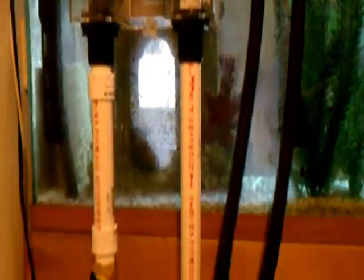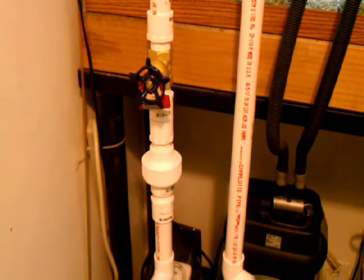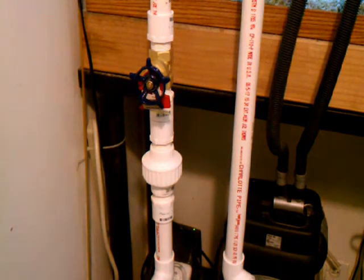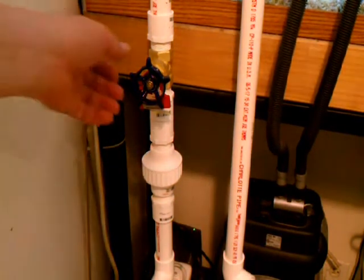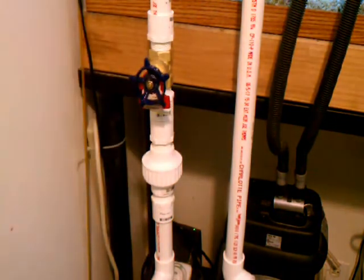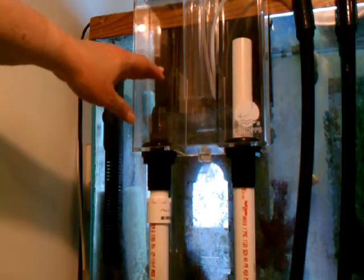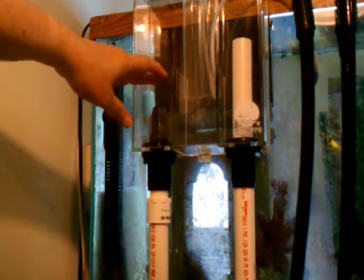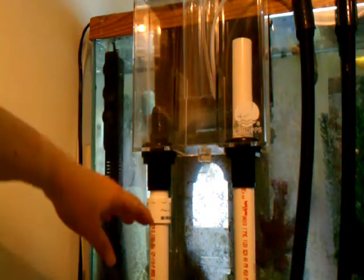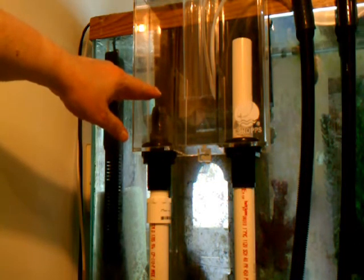Another key thing is I put in a gate valve. I looked at the ball valves at the hardware store and with one-inch PVC, the ball valves were incredibly hard to turn. The gate valve is very easy to turn and gives a much finer adjustment, so I decided to go with the gate valve. What you want to do is close off the drain enough so that the water level in the box comes up to about here and stays at that level. That way you get a full siphon with no water vortex mixed with air, and as a result there should be no gurgling.